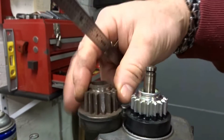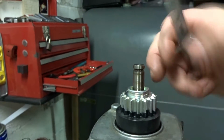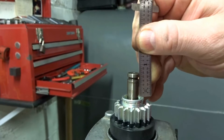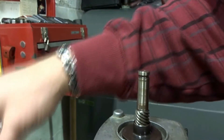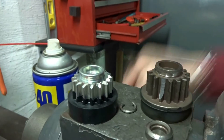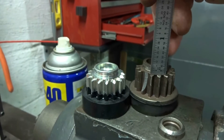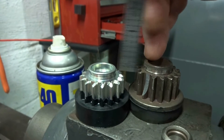This new pinion is slightly different than the old one, but the important part is that from this lip here to the top of the shaft it still measures the same — about three-quarters of an inch on both. But if you look at them side by side you can see the difference: the shoulders are the same but the teeth are about an eighth of an inch lower on the new one, and the overall height is also a little different.